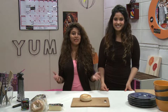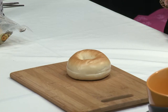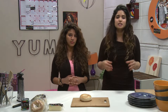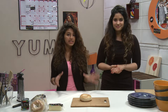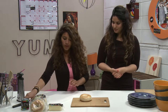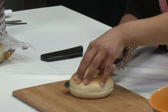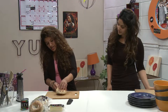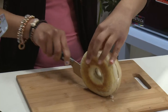Alright, let's get started on this awesome recipe. First off we're gonna start with the bagel. If you don't have a sharp knife you can easily just use scissors or just tear the bagel open. The easiest and safest way to cut a bagel is to place it on a flat surface, cut down halfway through horizontally, then place it on its end and finish cutting it all the way down.